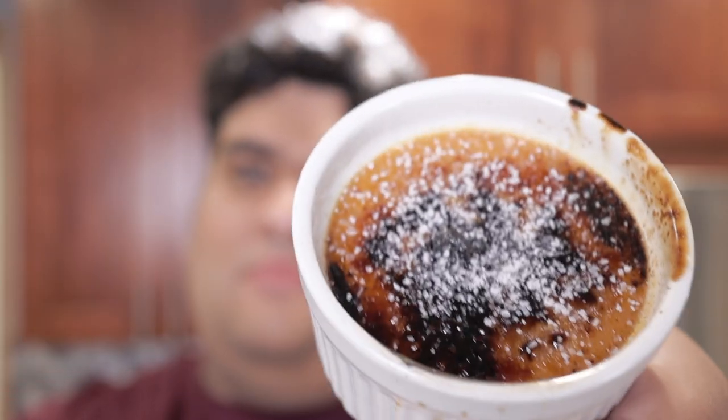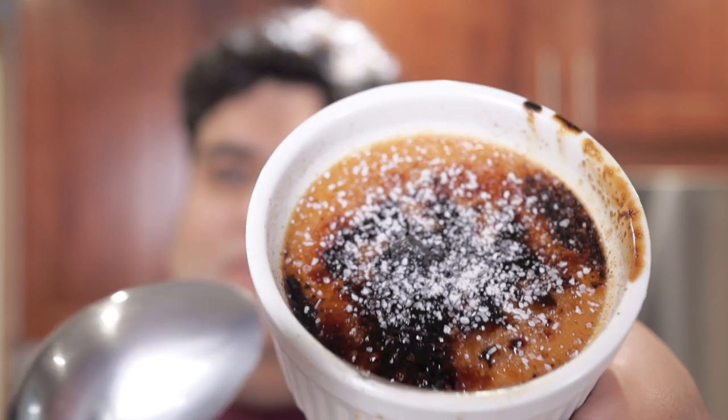Crème brûlée. There are tons of recipe videos on YouTube about this and really I have nothing to add. A salted caramel crème brûlée, however — let me show you how to make it.